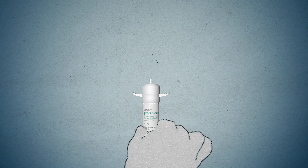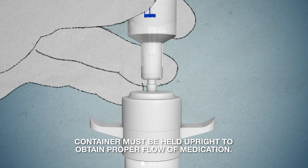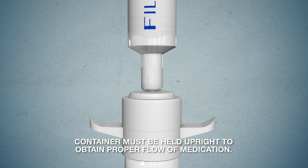Step 2. Hold container upright on a level surface and gently place the tip of the applicator onto the nose of the container cap. Container must be held upright to obtain proper flow of medication.